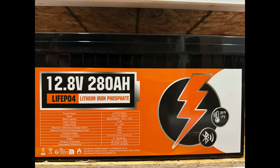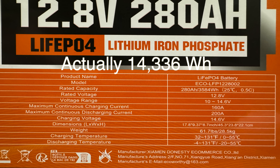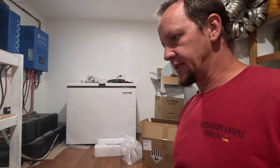We're going to add these batteries, which is going to just about double our bank. These are 12.8 volt, 280 amp-hour batteries. Combined, we're looking at a total of around 1360 something amp-hours — a pretty sizable upgrade, quite literally almost doubling our battery bank.